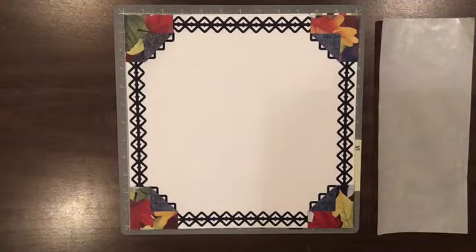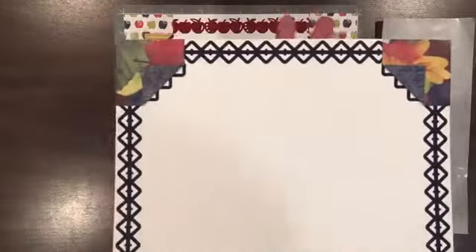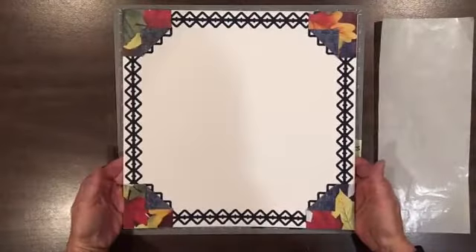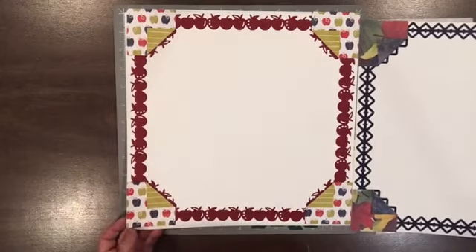Hi everyone, it's Bev DeBono with Tuesday's Tip. Today I want to show you a quick page. I like to use some nice border punches and also some squares in your corners to make a really quick page, and you can see how just changing these colors up you can make really different pages but with the same technique.